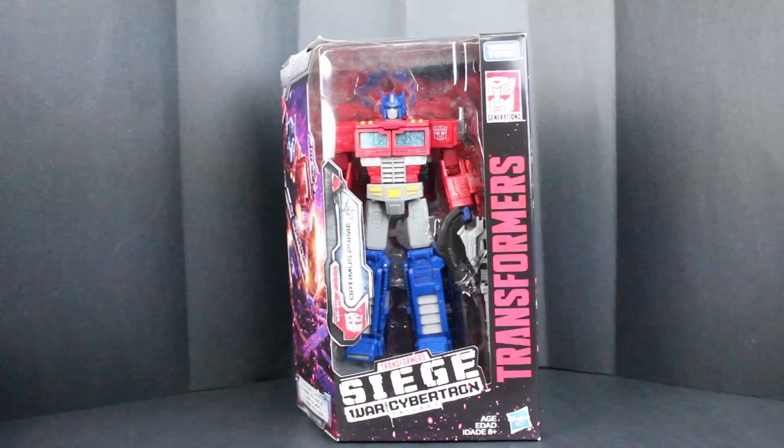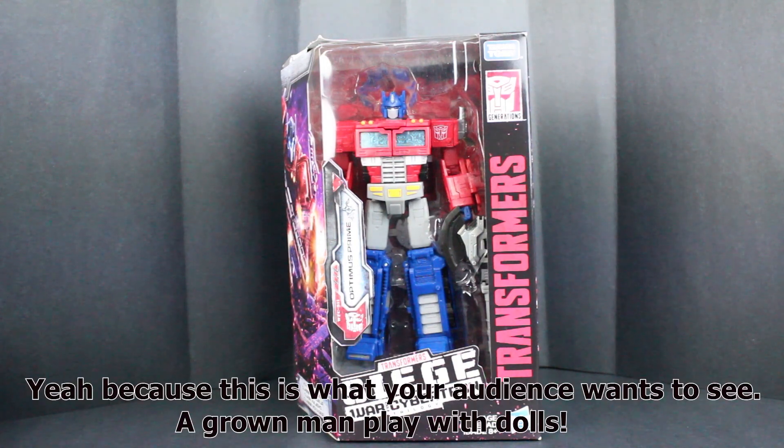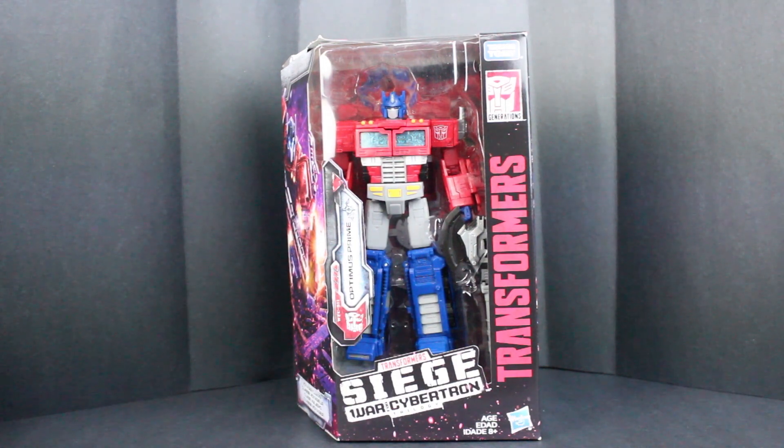Good evening YouTube, Boston Trench coming at you with another Transformers review. Today I have the Siege War for Cybertron Trilogy Optimus Prime. This comes from the new Takara Tomy line of the same name.